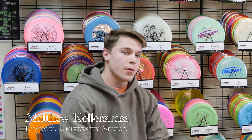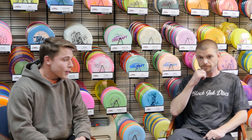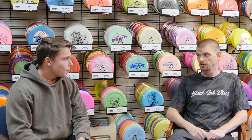Hey guys, I'm here with Blair, the owner of Black Ink Discs, and today we're just going to go over the origins of Black Ink Discs, how it all started, and the plans for the future. So welcome Blair. Today we're just going to go over how did you guys start, how long have you been a company, and what are the roots? Where did Black Ink come from?